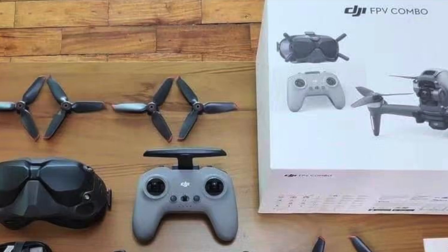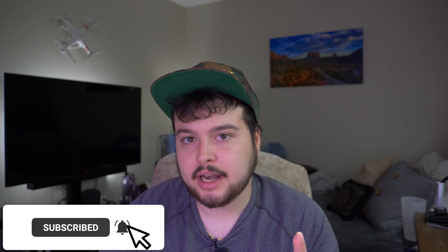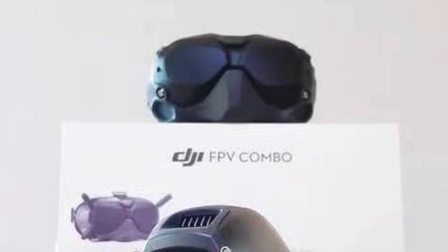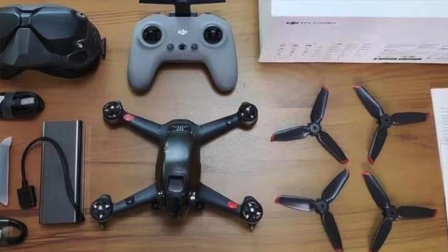The article from Drone XL says that in addition to the drone itself, the combo includes a new FPV controller — which we saw in other leaks and kind of looks like an Xbox or PlayStation controller — the FPV Goggles Version 2, a battery charger, and two sets of propellers. It seems that only one battery comes with the DJI FPV combo, though there may also be a Fly More combo with spare propellers, a carrying case, and extra batteries.